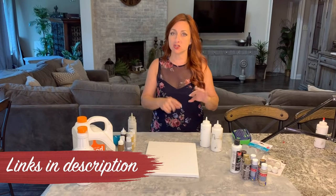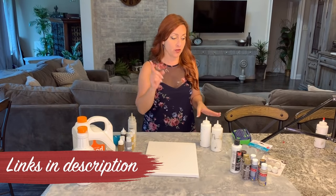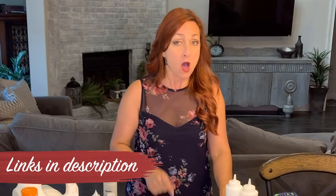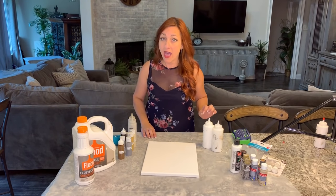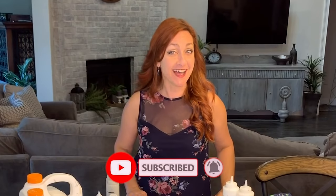We have various size squeeze bottles, so you're going to need empty squeeze bottles. We should have links in the description for everything, and I'll list the colors I'm using as well — just check that link below. Make sure you've subscribed to the channel because you're not going to want to miss any of our great stuff coming up.